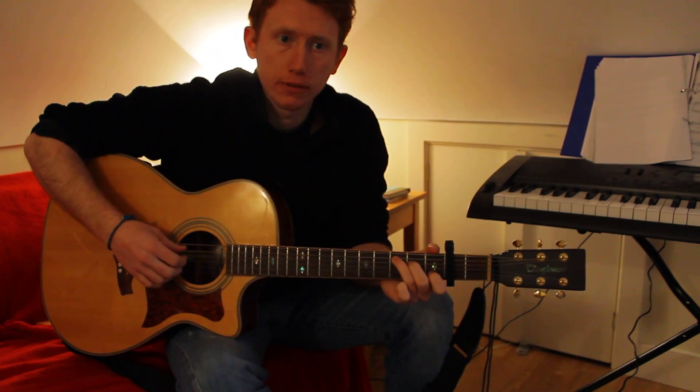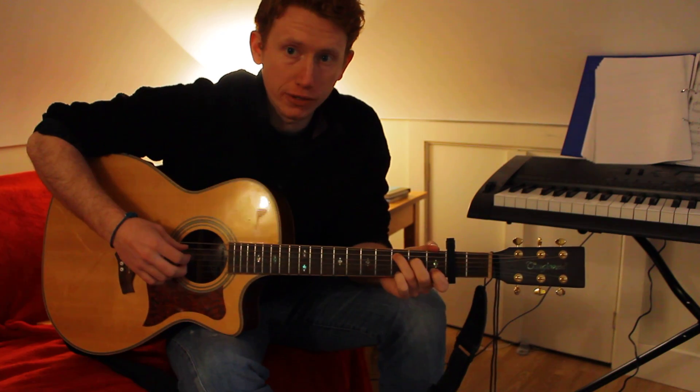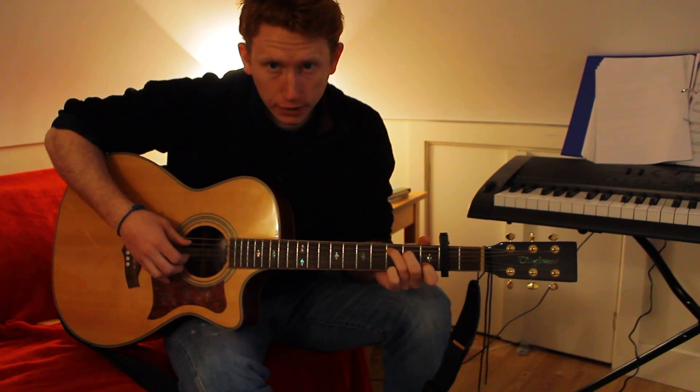This is how to play 'You Got a Friend in Me' by Randy Newman, known as the theme from Toy Story. The intro goes a bit like this.